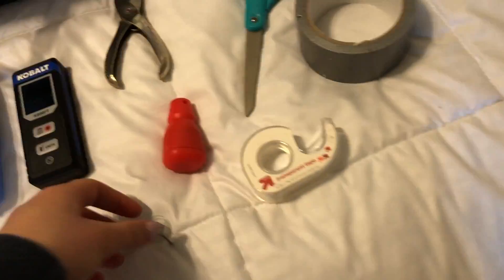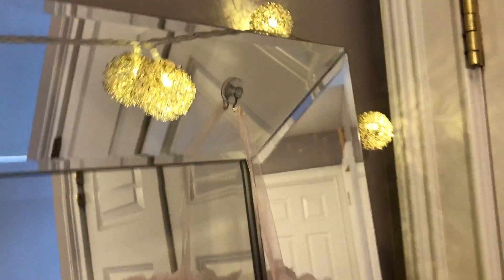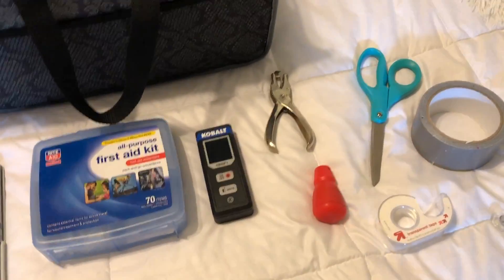I used this suction cup hook to hang up these little — I'm not sure what they're called — but these little fluff decorations, all three of them, on the mirror, so they're all hung up right there.